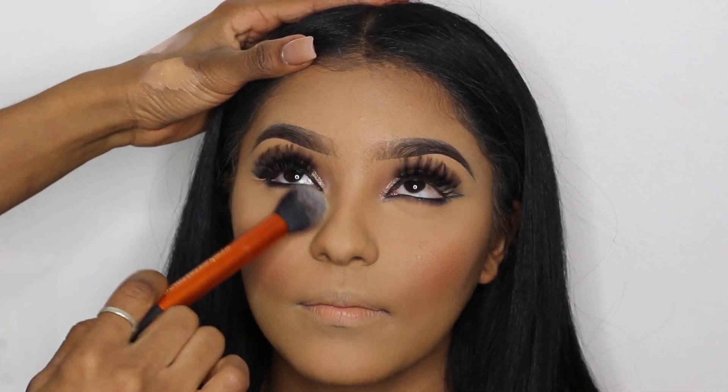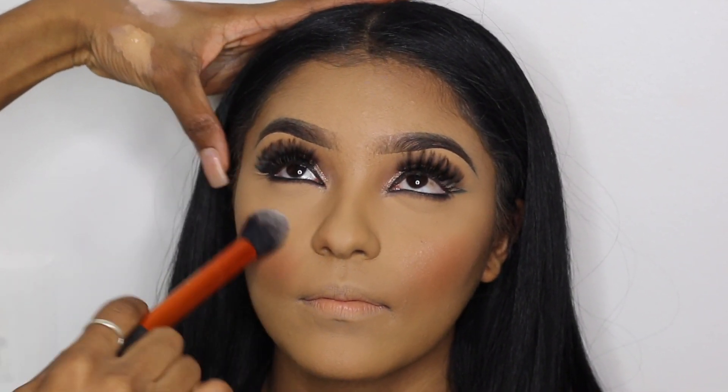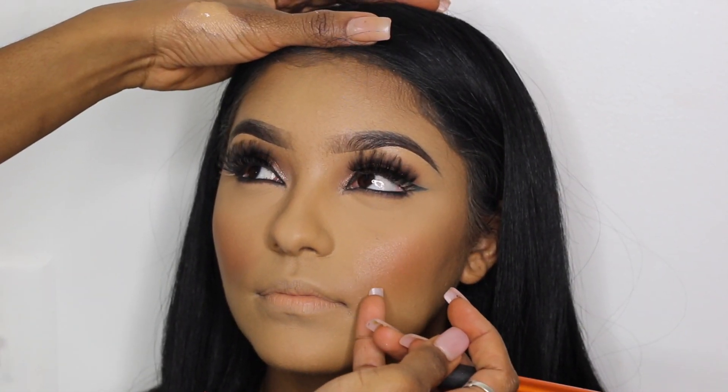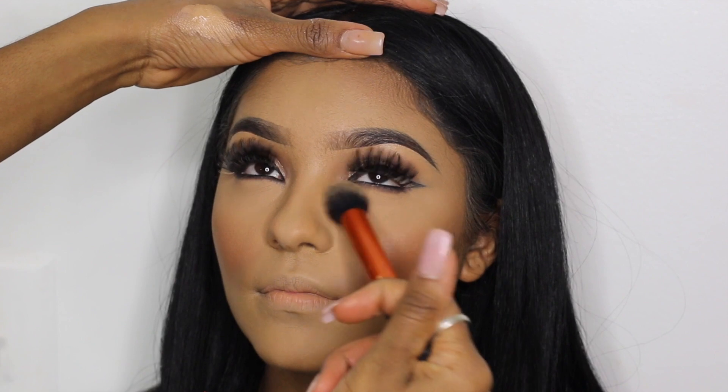To blush her cheeks I'm using a blush from NYX with a Real Techniques brush. I like to leave my blush mainly focused on the cheeks, applying it there and fluffing my brush away from the cheeks so it stays in the cheek area. Then using a clean brush with no added product, I'm just patting and swiping away any excess setting powder left on her face.